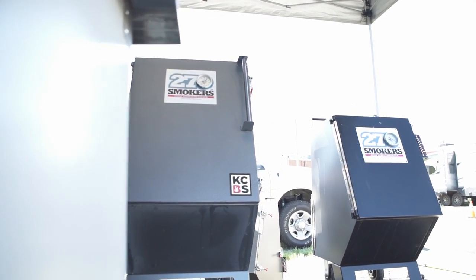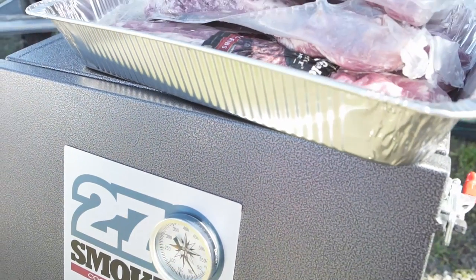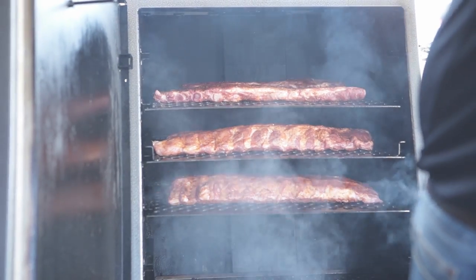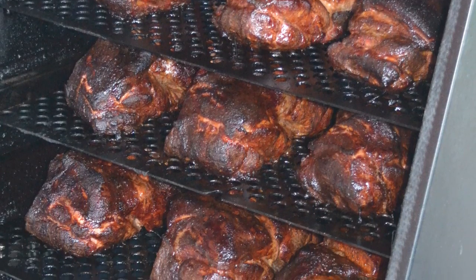There are 4 sizes available, ranging from the Mighty Mini — perfect for smoking up to 4 Boston butts or 8 racks of St. Louis-style ribs — to the large, which can hold 3 to 4 full-packer briskets or 12 to 14 Boston butts and accommodate hotel pans.